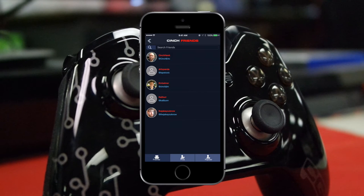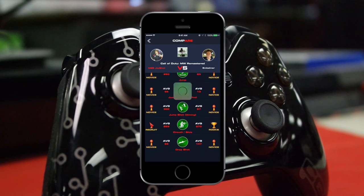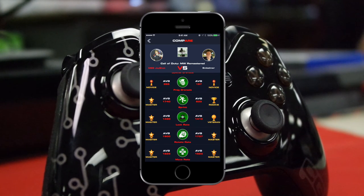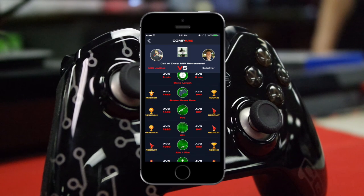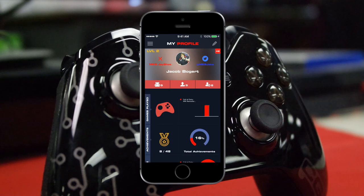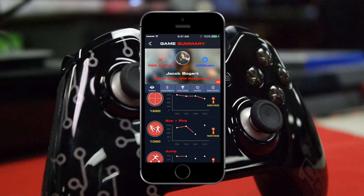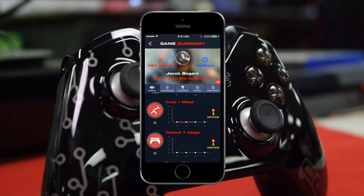Now you can check your game statistics and see how well you play. Compare yourself against pro players, your friends, and everyone worldwide. You can tell if you threw too many grenades, jumped too much, drop-shotted too much, or aimed too much — or if you don't do enough of those things. See how many times your favorite pro player jumped or drop-shotted, compare yourself, and try to match those numbers to get on your way to becoming an elite or pro player.